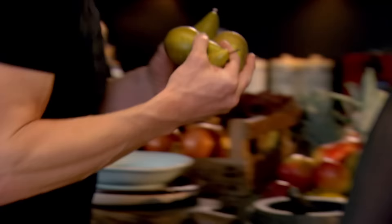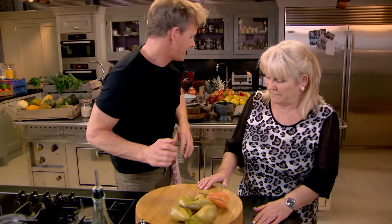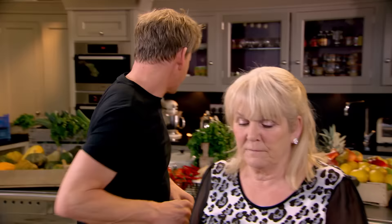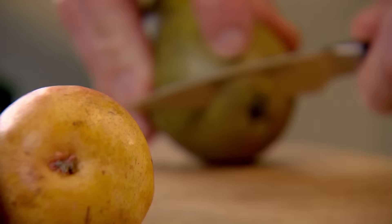Next up, dessert. Delicious poached pears - I love pears. So we're going to poach them with a little bit of chilli. Chilli? Never heard of that before. A little bit of saffron. Pan on. Take off a little slice like that so they stand up nicely. And then peel.